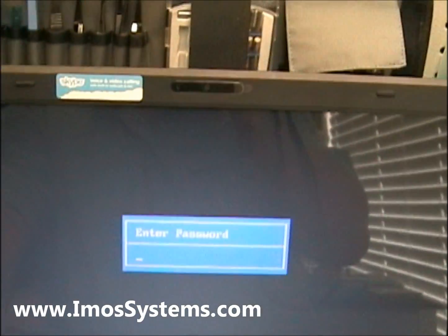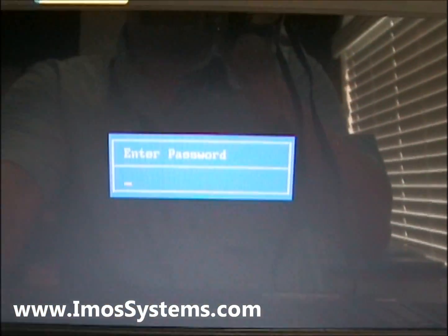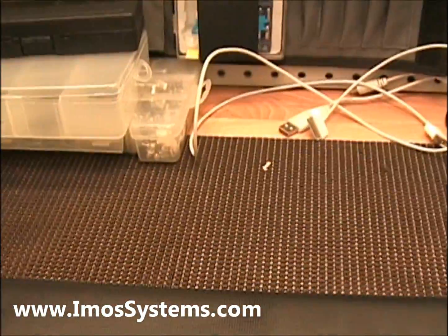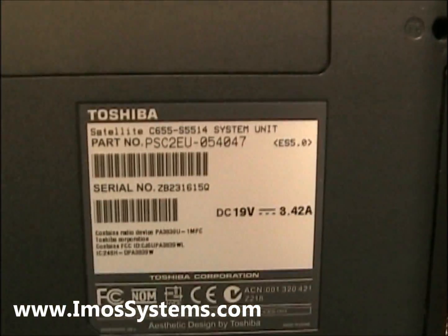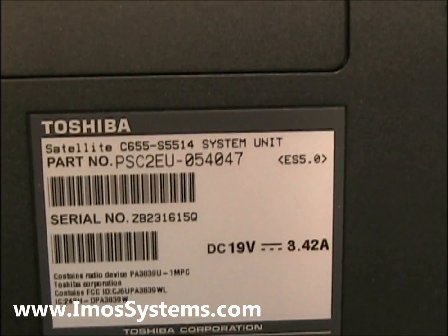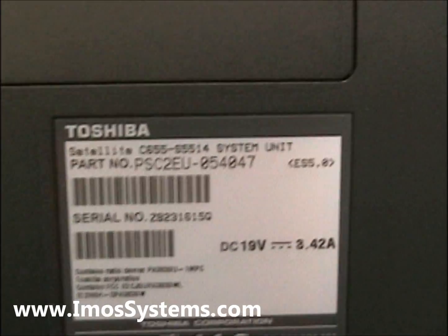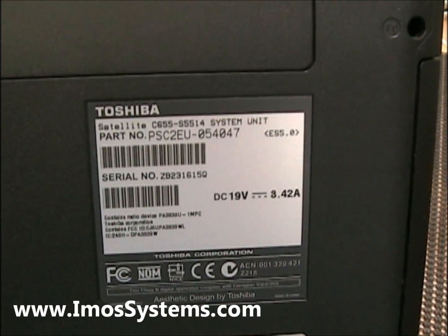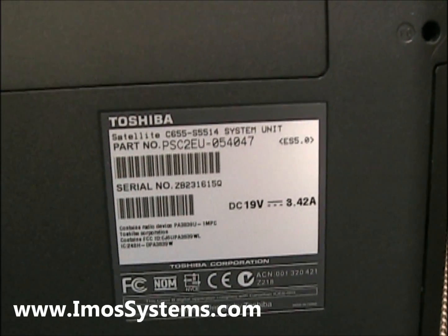If you have a BIOS password enabled on your Toshiba laptop, I'm going to show you how to remove the BIOS password. This model that we're working on is a Satellite C655-S5514, and this fix will usually work with a lot of the Toshiba laptops within this particular model range, probably the C655 or if you have another variation.